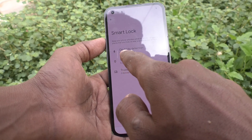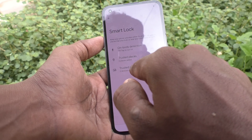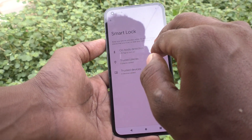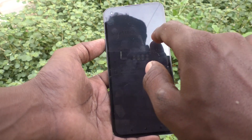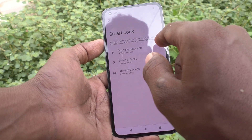Now, the first option is On Body Detection, the second one is Trusted Places, and the third one is Trusted Devices. These keep your phone unlocked when it is on you, at places you trust, or near your connected devices.